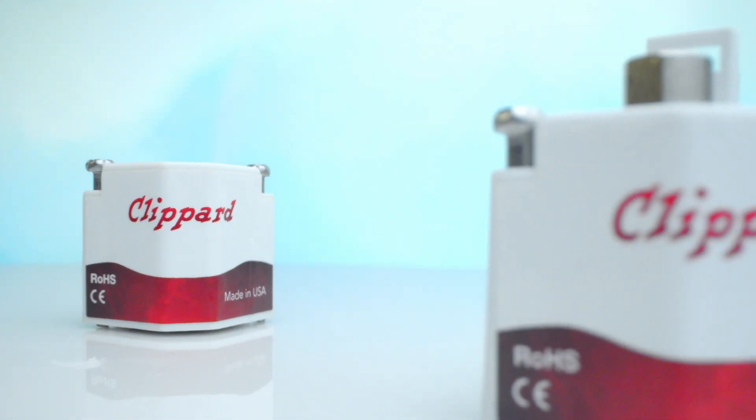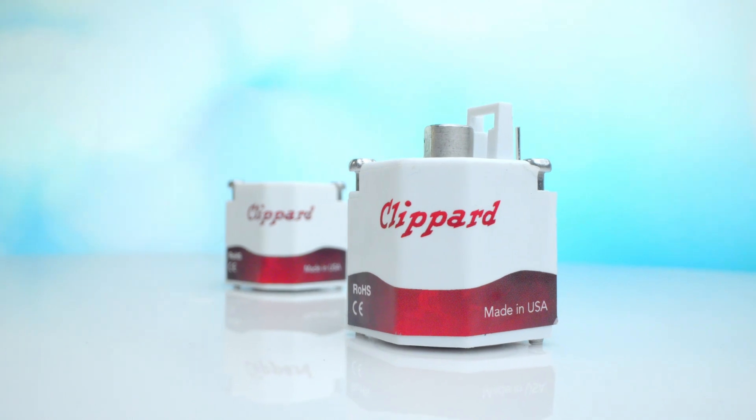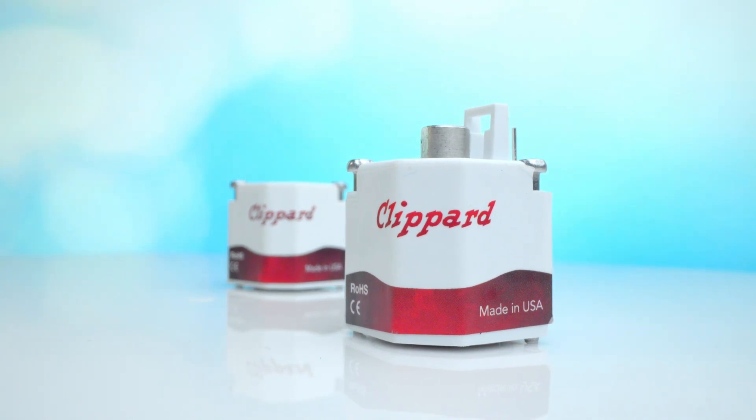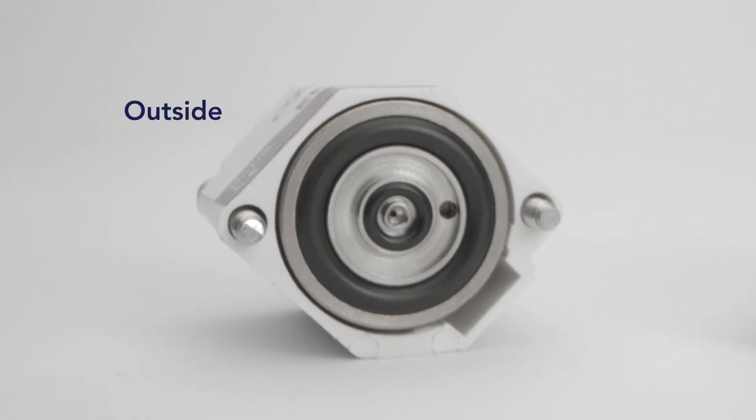Some manifold mounted valves utilize male threaded studs for mounting, which if not carefully installed, can introduce debris into the flow path. Therefore, another important benefit of the ES series is that the threads are located outside of the valve's flow path.